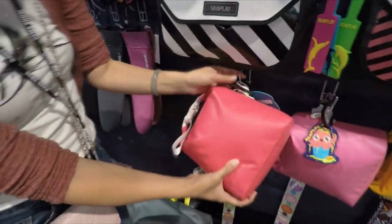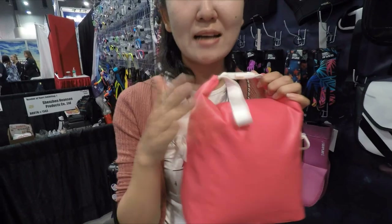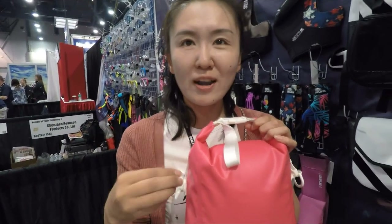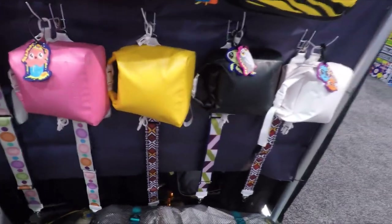And for the girls, we have this small dread bag. It's only five liters. You can put cigarettes, keys, and small things like a wallet inside. And we have a belt too — it's styling with the colors and styles we have.